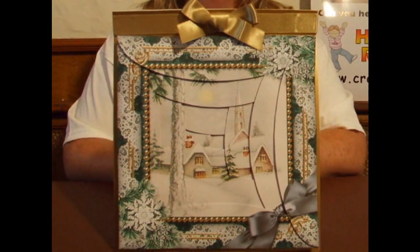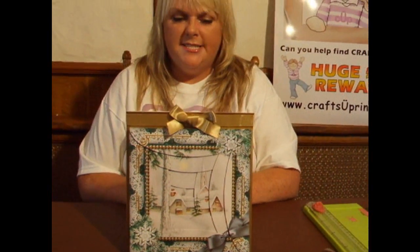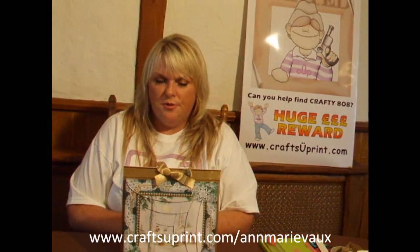I'd really like to thank you for your time and for watching. If you'd like to see any of my designs, please go to www.CraftshoePrint.com/AnnMarieVaux. Thank you.